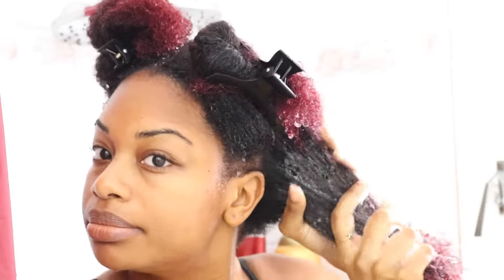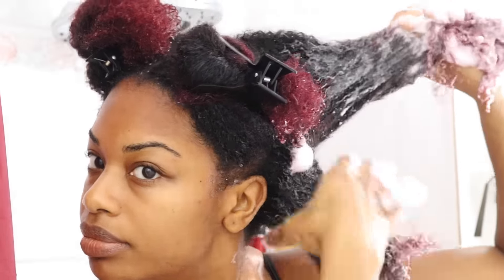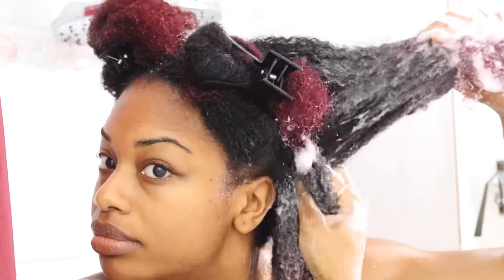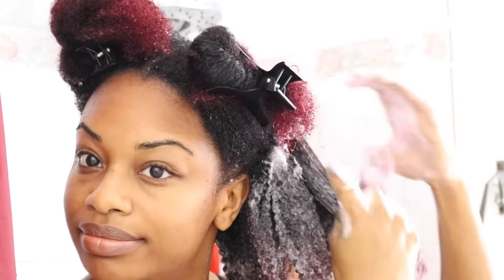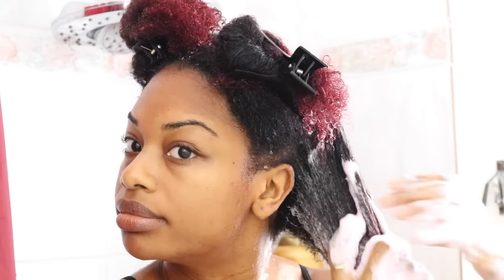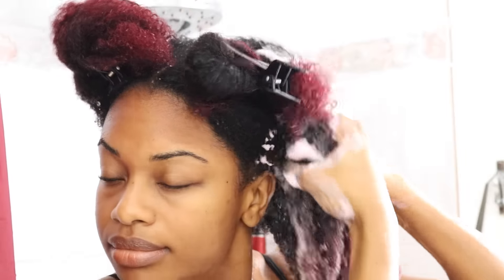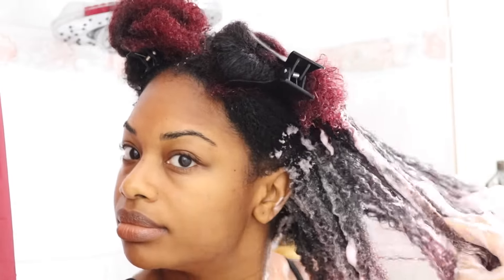One thing I want to mention is that this shampoo was actually moisturizing. I didn't know what to expect to be honest — this was my first time using it. I was actually able to detangle my hair with this, which you guys are going to see in this video. I'm going to run my fingers through my hair with this shampoo in my hair. I was really surprised, very very pleased with this shampoo. And on top of that, it's color safe.